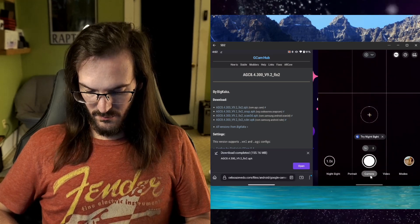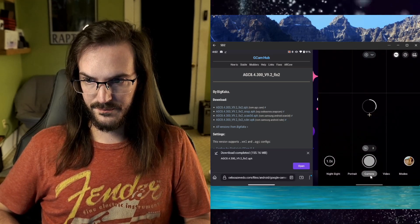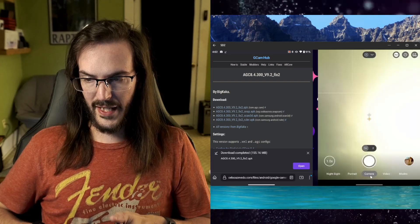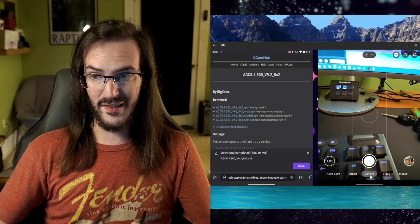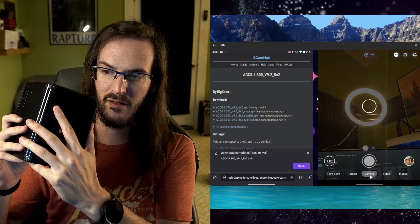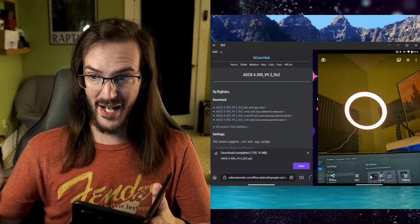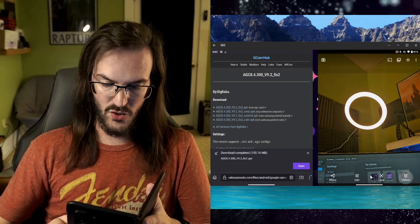Let's take a picture in low light and see if it actually saves. Just pointing down at my table. Taking the picture — and you will see there in the bottom right that no picture was taken. Now let's take a picture that is very, very bright. And that picture, you can see in the bottom right, was saved. So in fact, this is a broken GCam mod.